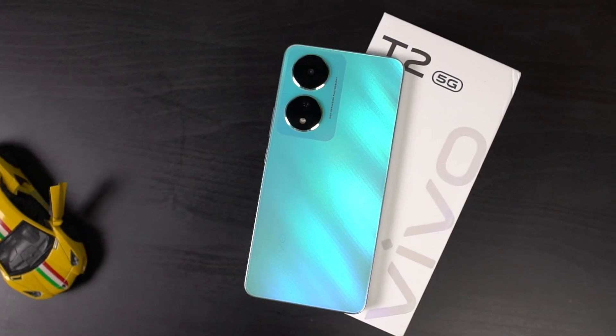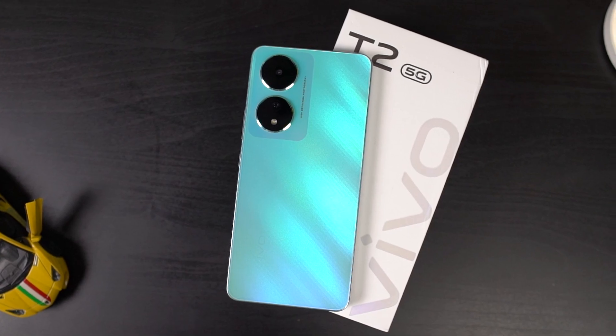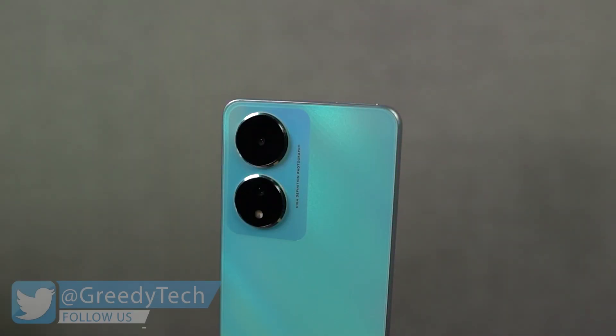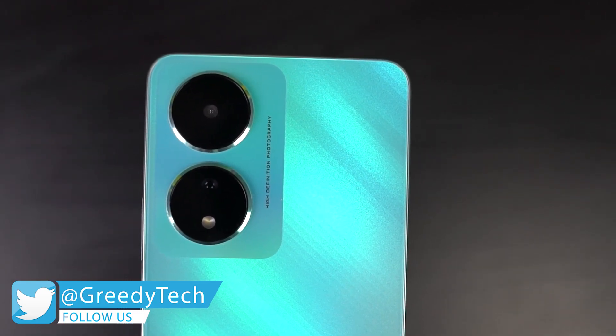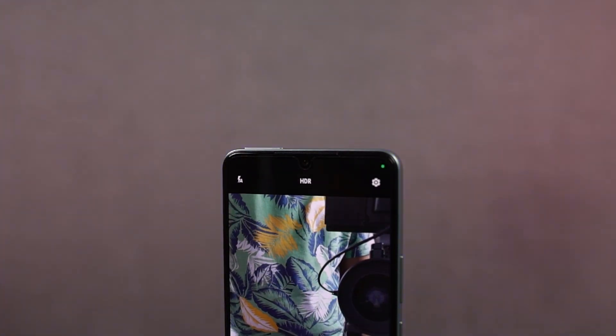Hi there guys, I'm Nikhil from Greedy Tech and this is the camera review of Vivo T2 5G. This phone comes with a dual camera setup on the rear with a 64MP primary camera followed by a 2MP camera for taking portrait shots. For selfies, we get a 16MP camera with f/2.0 aperture.